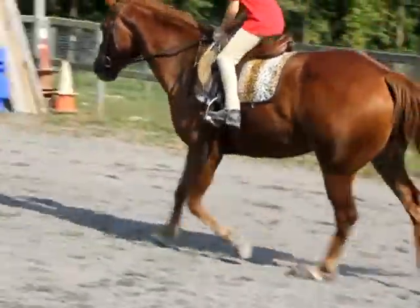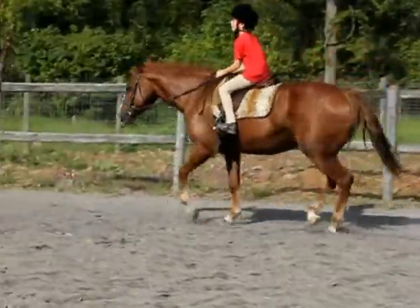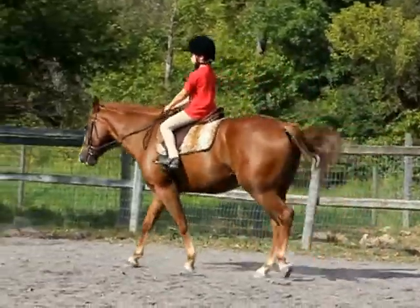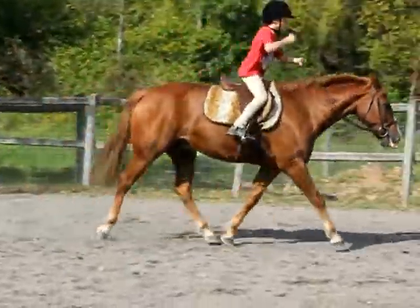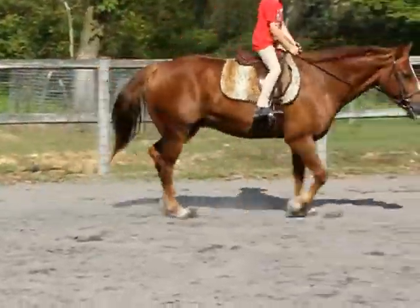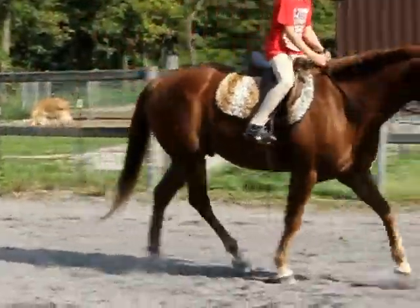You can bring it back to a trot and we'll change direction. You can trot and change direction, John. Go back nice and straight. Elbows in.